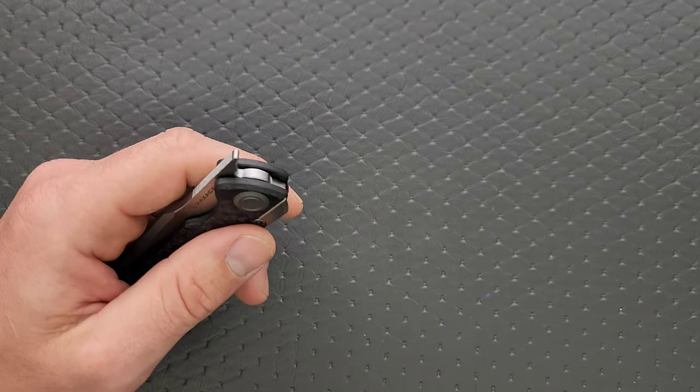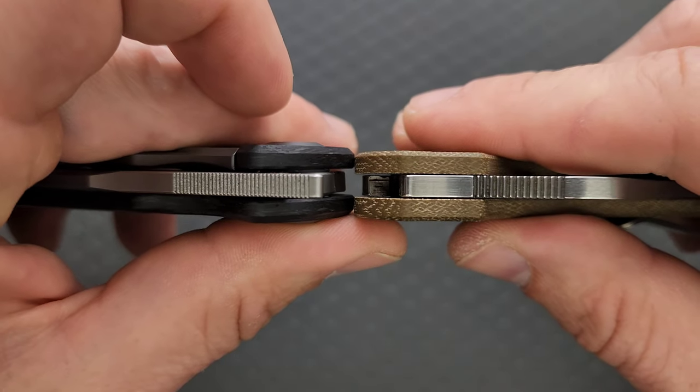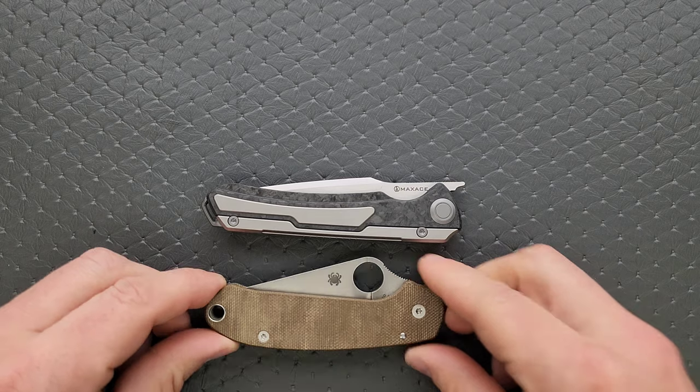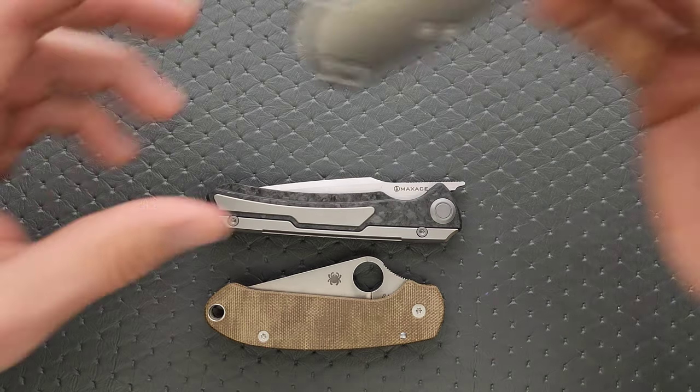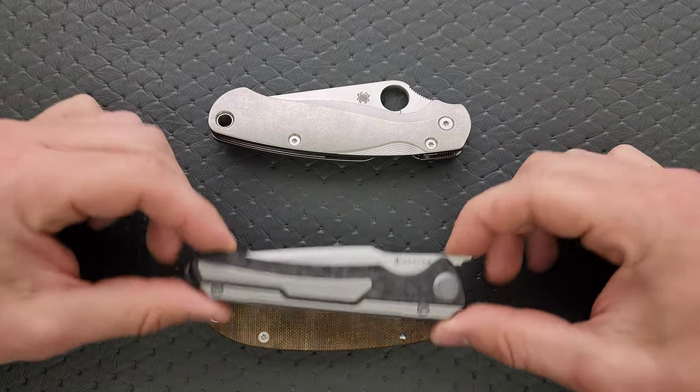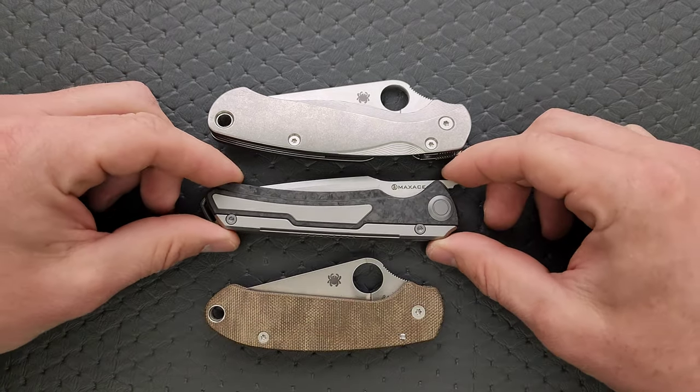Let's do a carry profile thickness comparison up against the Spyderco Para 3 — it's a little bit thicker, not much. Length and height up against the PM2 and the Para 3: this knife is a little bit shorter than the PM2 and a little longer than the Para 3. In terms of height, nowhere near the same height as either.